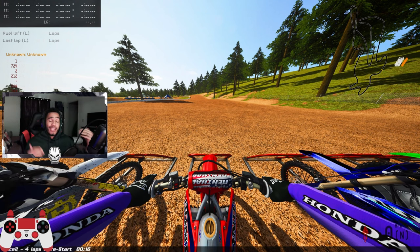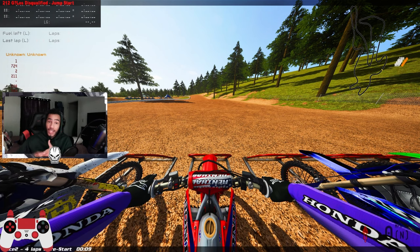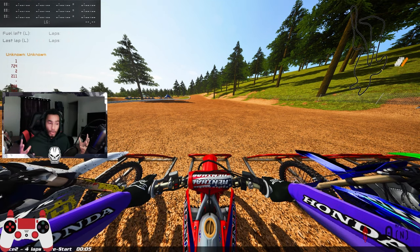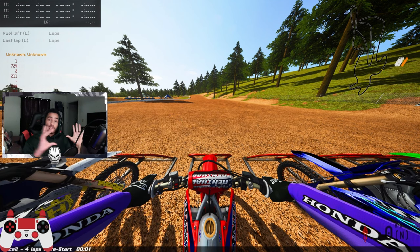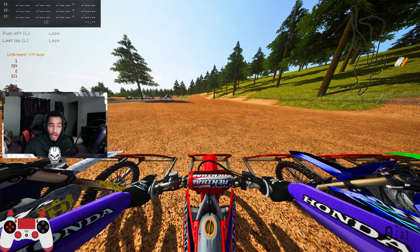I wanted to show you it in a race aspect instead of just riding around and showing you little tips and tricks. I think Washington is the best because it has turning, hills, sand to jump in, and some big booters. Go ahead and hit that like button and subscribe button. I'm going to trickle in the setup as we ride so you don't have to stay the whole video if you don't want to. But if it did help you out, hit a like and subscribe.